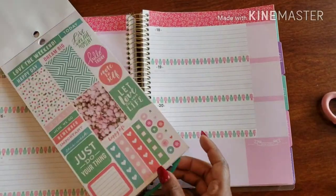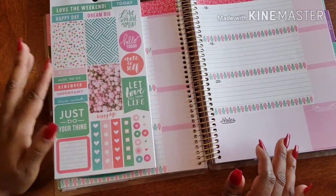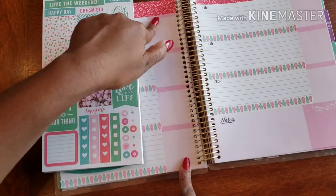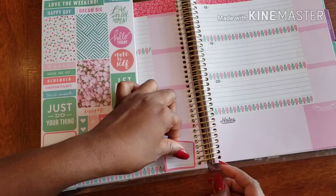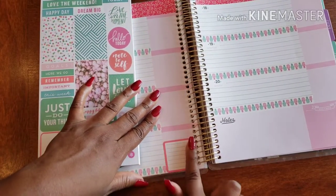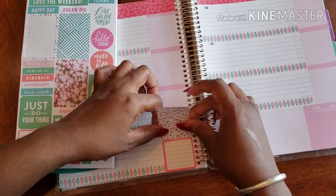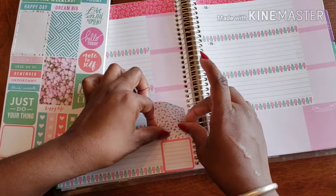What we learned from last week is that these stickers are more so designed for Happy Planners as opposed to this Recollections layout. I found it so much easier to work from the bottom up when placing stickers, just to make sure everything fits in really well. Starting from the bottom — there we go — getting as close to the rings as possible.